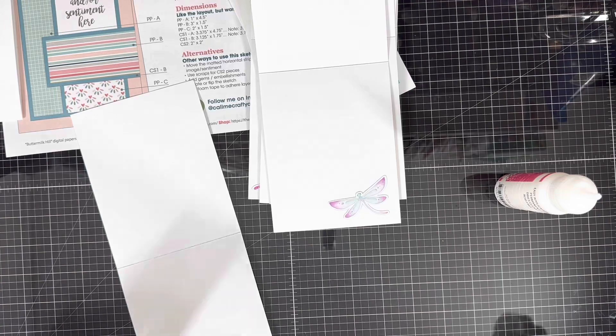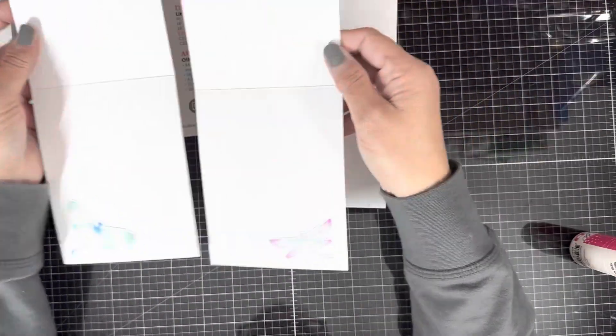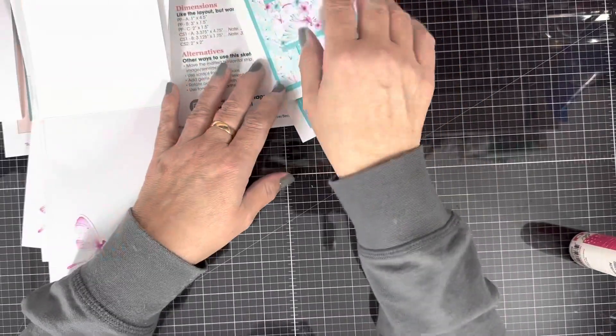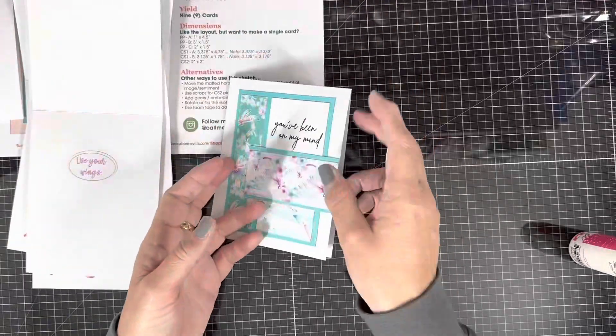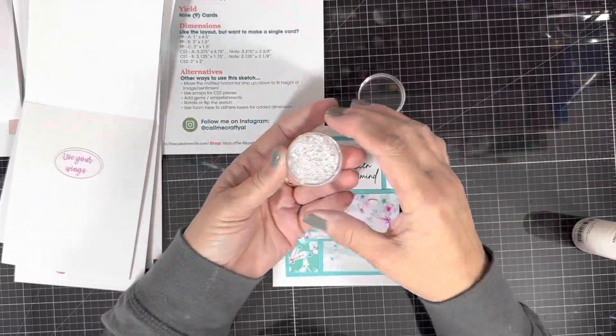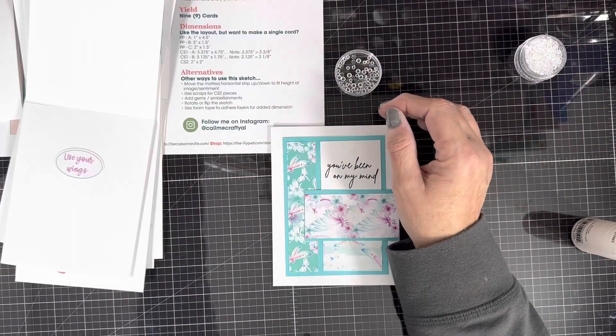So I got all of those glued on the inside. There's no dimension on my card, so guess what — we've got to put a little bling on there. I love these little drops that look like water droplets, so I'm going to put three on the front of each of my cards, kind of in a triangle pattern.